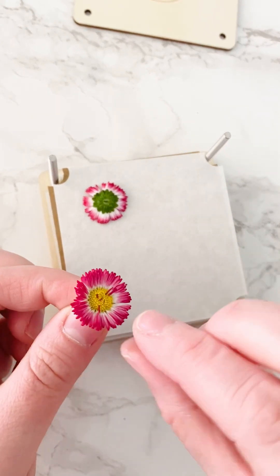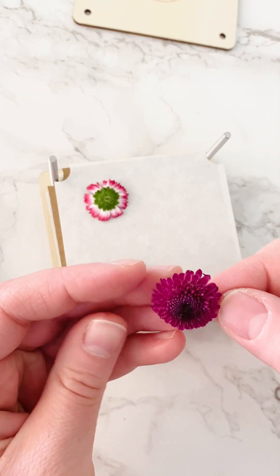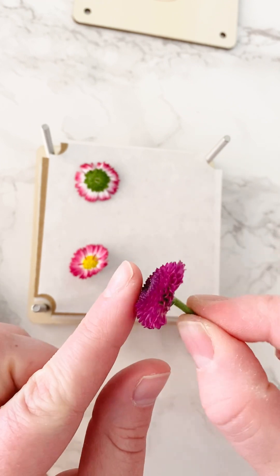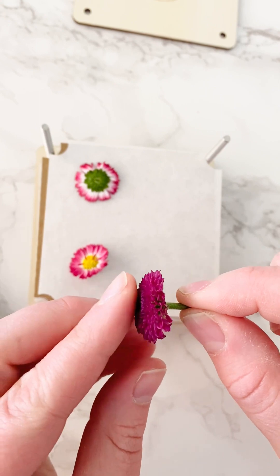I'm going to do the same thing with the other English daisy, and I believe these are mums — someone please let me know if not. They're a little bit of a thicker flower, so I'll do the same thing and clip them to make them as thin as possible before placing them in.